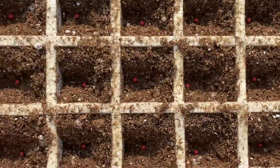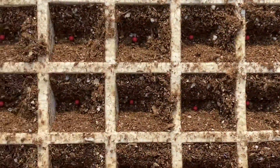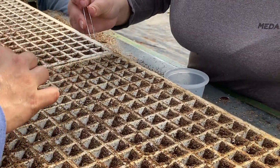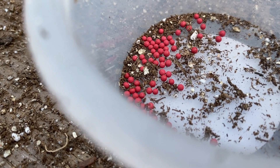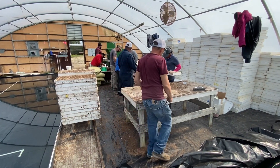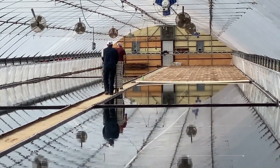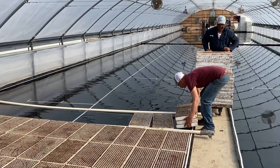The dibbler creates a cell or a spot for the seed to drop into each individual cell. We want to make sure there's one seed — you don't want two or three, just one seed in each cell. After they go through that, they'll stack them on this cart here, which holds 42 trays, and carry it to wherever we are in the greenhouse, then float them in the water.